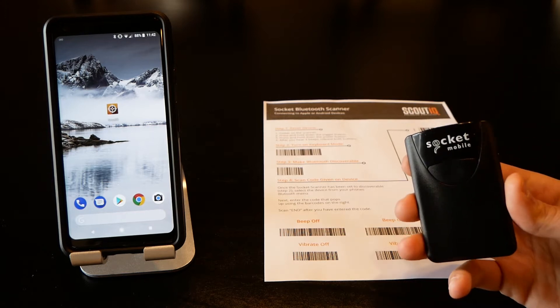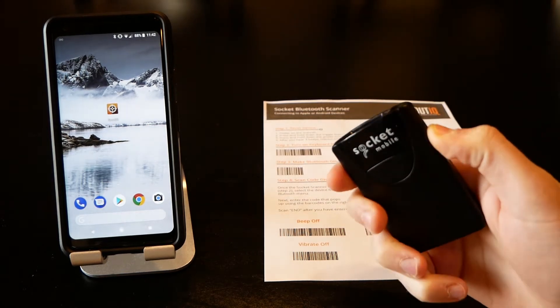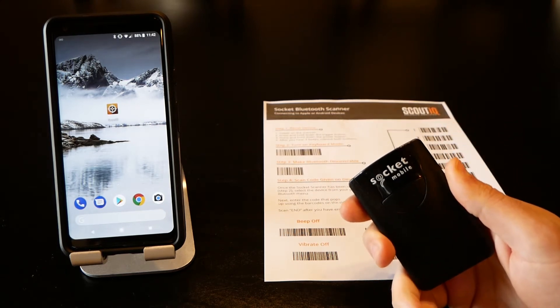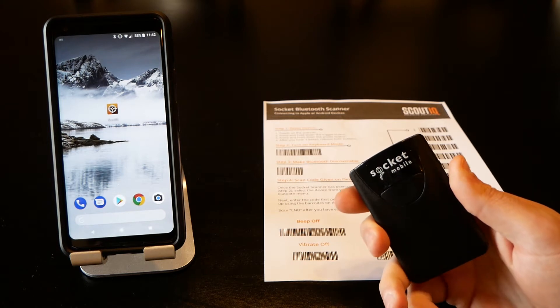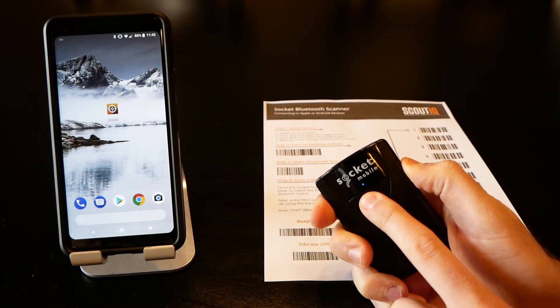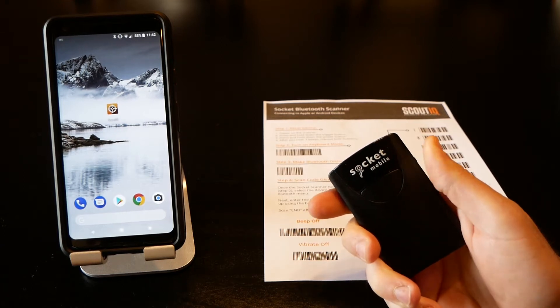When pairing this, it's always a good idea to reset the scanner first. Turn the power on by pressing and holding that small button — you'll hear it beep. Then press and hold the trigger and the power button for a couple of seconds. You'll hear a series of beeps, which means it's been successfully reset.